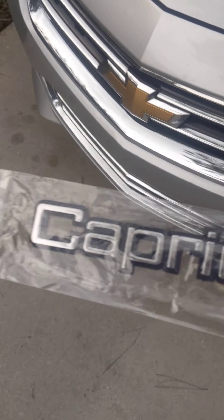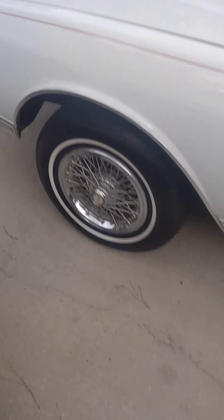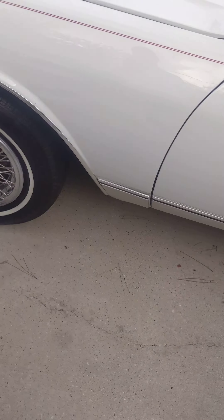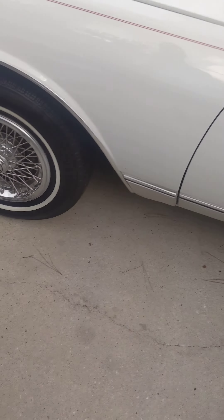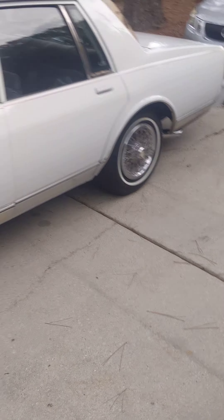Got my emblems from Sprayway Customs, so I'm going to stick this on the trunk and get the other ones to the interior top so they put my topper on. Took the 26s off, but I don't know if I'm going to put them back on there. They might be for sale for $6,500 with the steering wheel. I kind of like it better without the wheels.